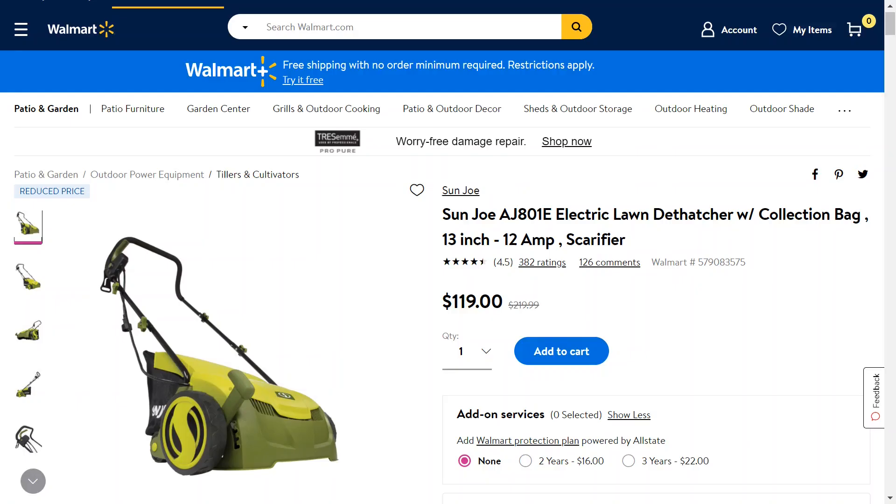Something a little unconventional for this channel compared to other things I've shown, but this is the Sunjo Electric Lawn Dethatcher. Basically what it does is it takes all of the dead grass laying on the bottom underneath your growing grass, lifts it up, and bags it for you. Right now it's on sale — normally $219, but now $120.